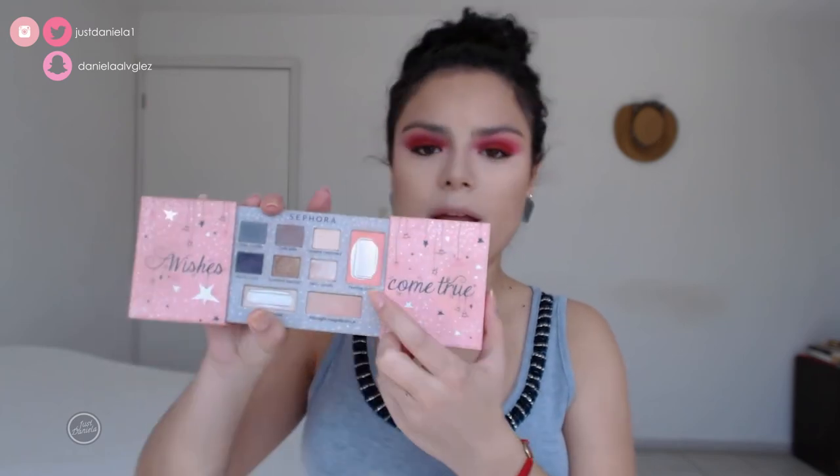For blush I'll take my Wishes Come True palette by Sephora and I'll use the shade Gold Feeling Pretty.